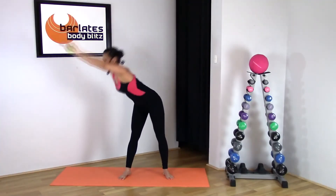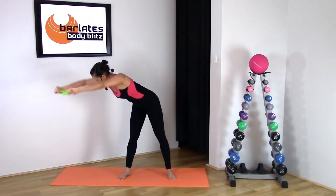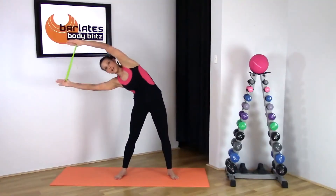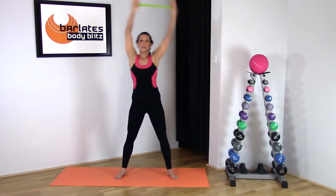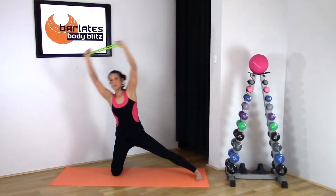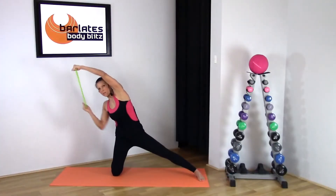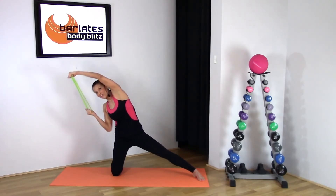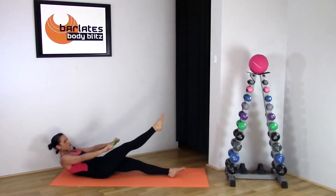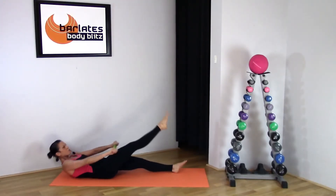Twist and hinge — just stay in that hinge position and twist. It's like a diagonal hinge because you're anchoring with that leg, so you can't afford to go down lower. Think about squeezing a little bit more as your elbow comes in, and you are brushing the loop down your thigh and all the way up to your ankle — twist.